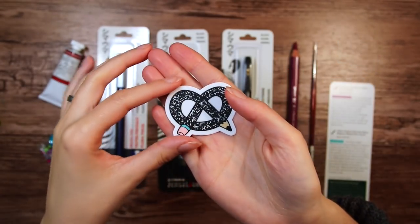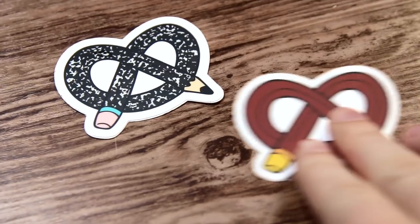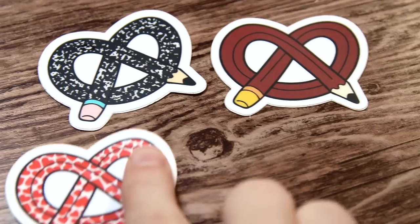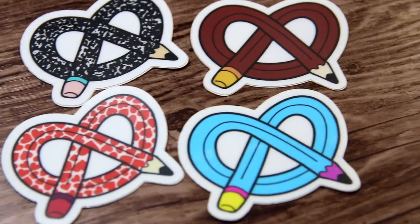So first we have the sticker, and these ones actually look different every month. It is the same shape and all, but different colors and different patterns, so that is pretty cool if you want to collect them.